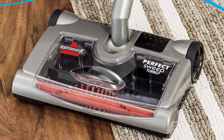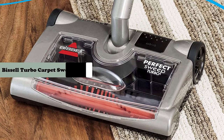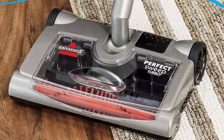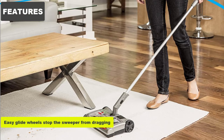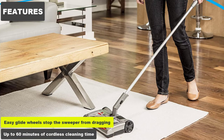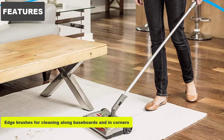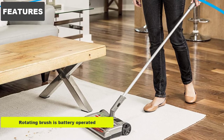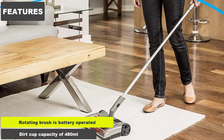Hey guys, in this video we are going to review the Bissell 28806 Perfect Sweep Turbo Carpet Sweeper. Features: easy glide wheels stop the sweeper from dragging; up to 60 minutes of cordless cleaning time; edge brushes for cleaning along baseboards and in corners; perfect for in-between cleanings; rotating brushes, battery operated; dirt cup capacity of 480 milliliters.